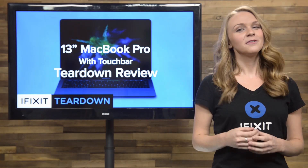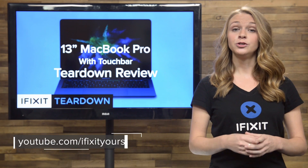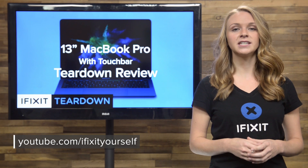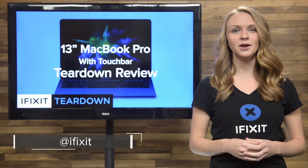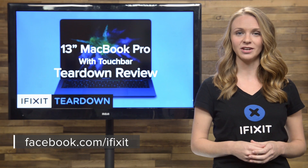And that's our teardown! For the complete teardown including tons of beautiful high-quality images, head on over to ifixit.com. Don't forget to subscribe to our YouTube channel to stay up to date on the latest teardowns and repair videos. You can follow us on Twitter at iFixit, and give us a like on Facebook at facebook.com/ifixit.